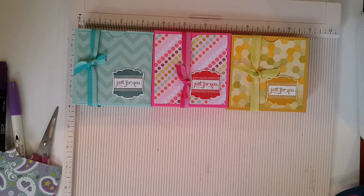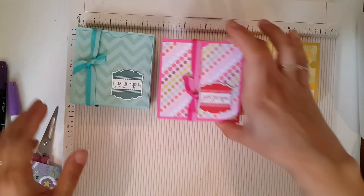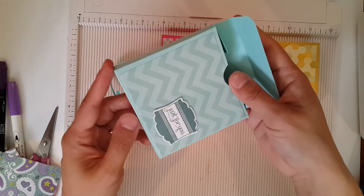Hi everyone! I have some more boxes I'd like to share with you all. These boxes I'm going to call 'Just For You.' I just love that sentiment because it could be for any occasion — you just whip them out of your gift area and give them to anybody. I think they're really cute, and they just open up like this.